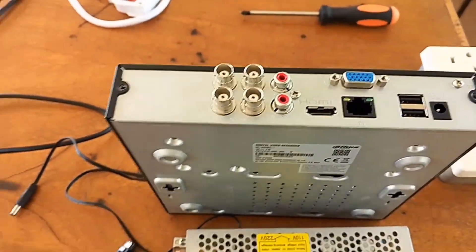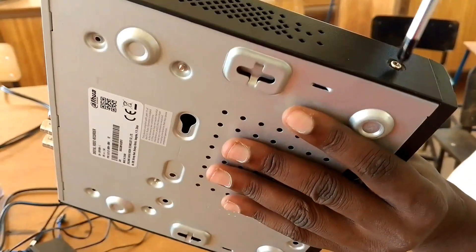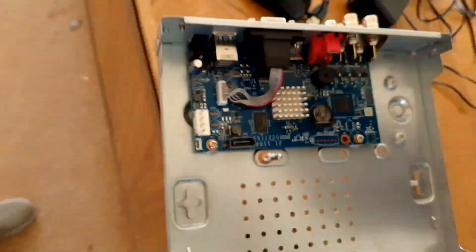So let's start with what we need: a four-channel DVR, a hard disk, a power supply module, four cameras, cables, and a monitoring screen.